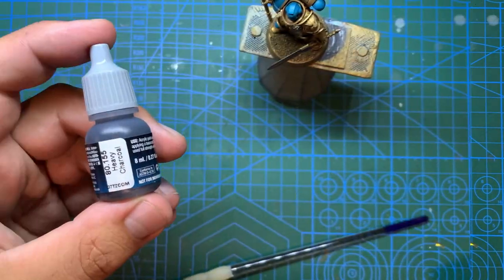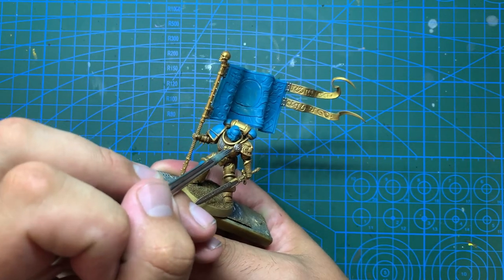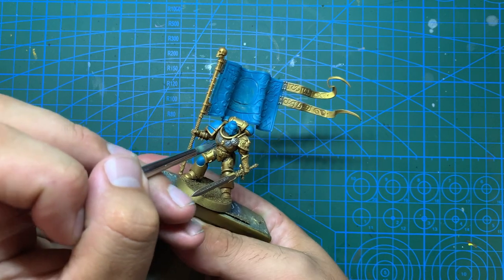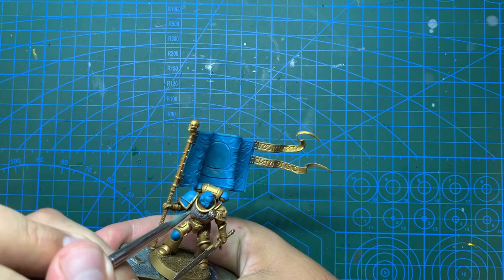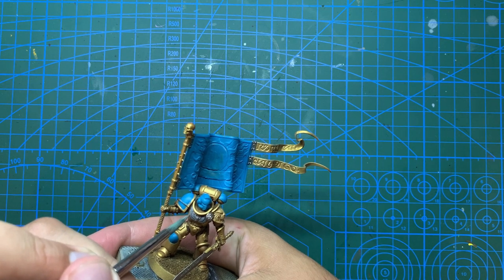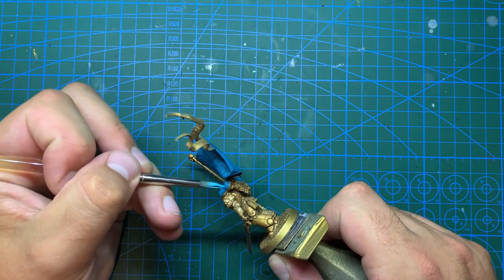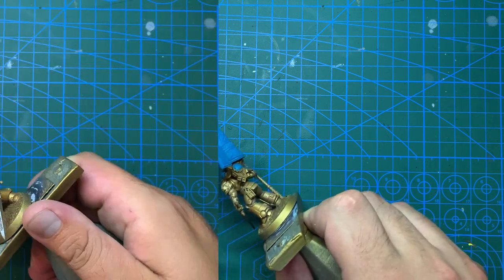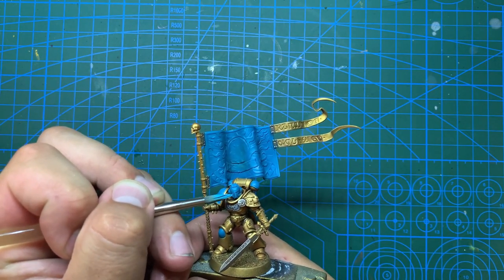For his aquila I'm going to start with Vallejo heavy charcoal mixed with some cold grey for a base coat, applying it to the whole of the aquila while being careful not to get it on the gold. Once that is dry I'm going to highlight the aquila with pure cold grey - without the charcoal mixed in - just going on the higher points of the feathers and the skull. Back to the turquoise armour, I'm going to do a rough edge highlight by mixing in a little more off-white with the turquoise to really bring out the edges of the more prominent turquoise areas, focusing on parts facing upwards as they're more likely to be catching the light.